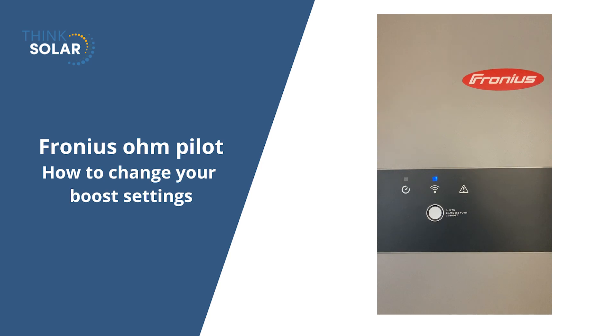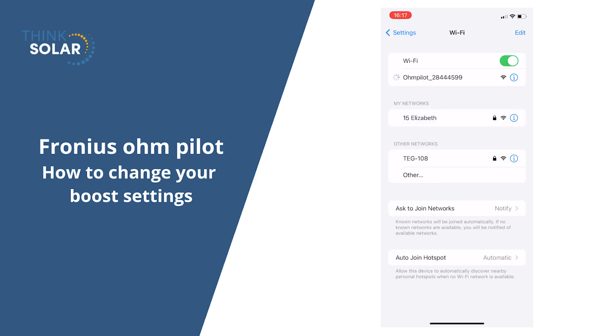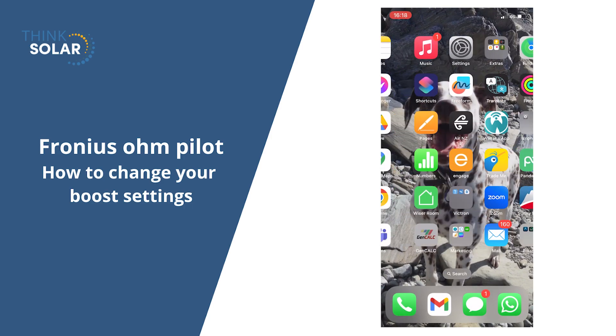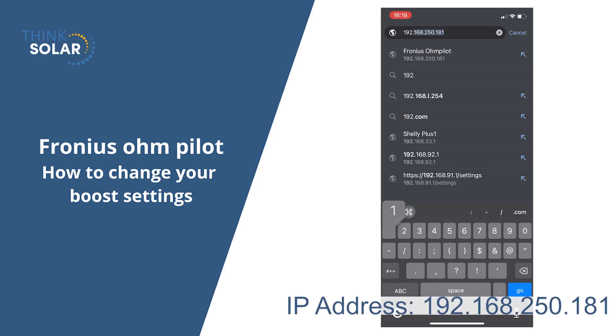Press that button twice and then go onto your phone, go onto your network settings and find the OnPilot network. Select this and log into it. It may need a password of 12345678. Once you're connected, open up a web browser and put in the IP address of 192.168.250.181.